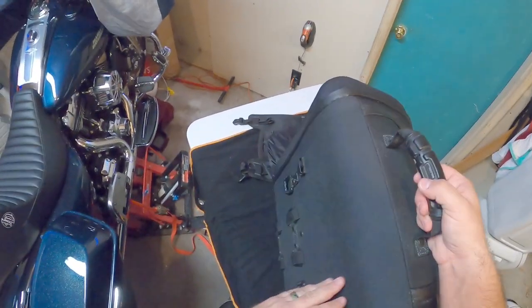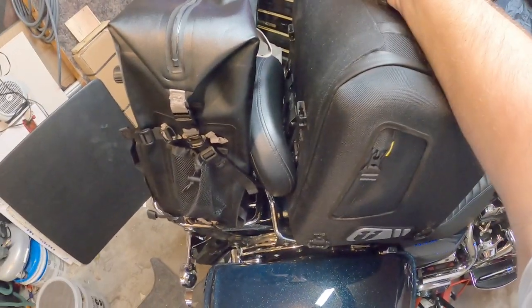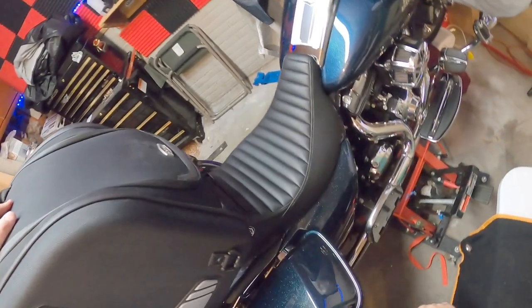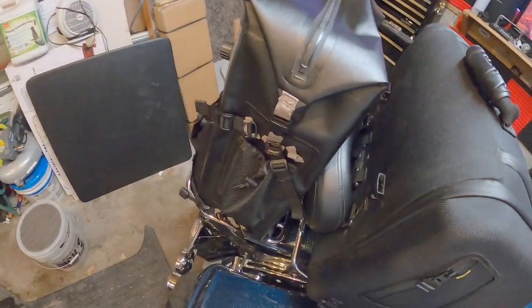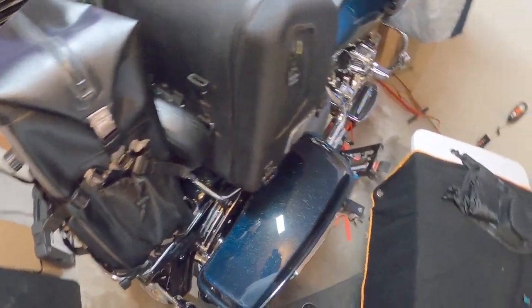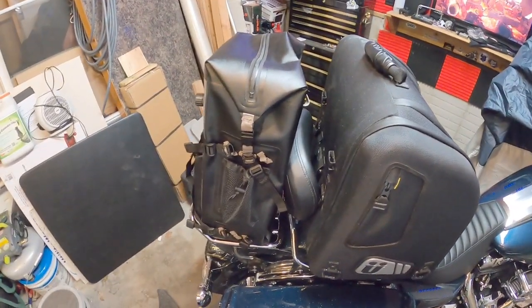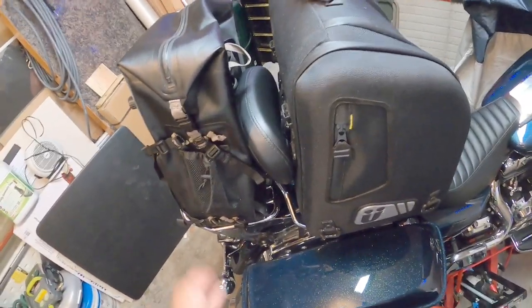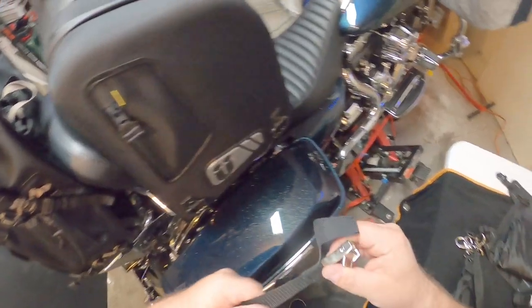It's got attachment points all over the back — two here, two here, two here, one on this side, two on the other side. This bag is plenty big. It goes right here on the bike like so, and we're going to strap this down. I've never strapped it down on the seat before, but I mean it's not like it can't be done — we can figure this out.